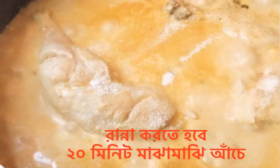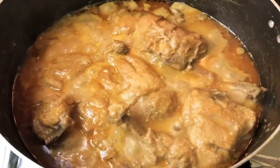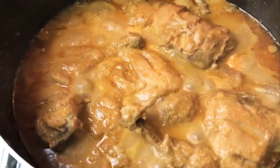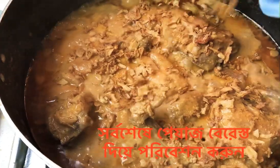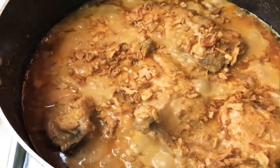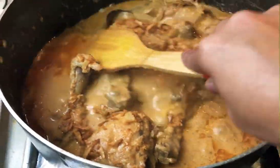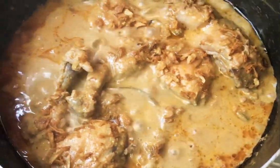Put 1 teaspoon of sugar. Cook for 20 minutes on medium heat. After 20 minutes, add the fried onion. Our chicken roast is ready.